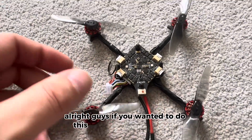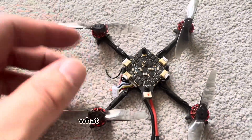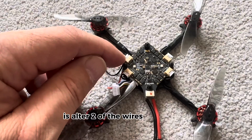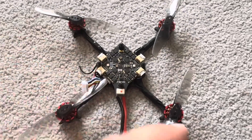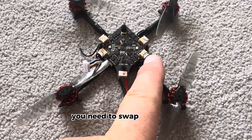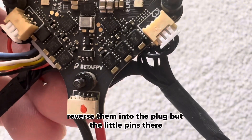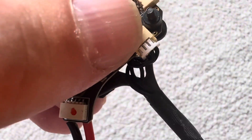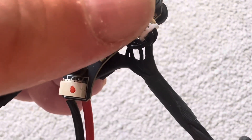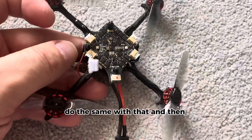If you wanted to do this build, it's pretty easy — you don't need a computer. What you will need to do is alter two of the wires the opposite ways on this corner, and two wires from this motor here — you need to swap two wires around on this one, reverse them into the plug. The little pins there you just pop them up with a little blade and swap the wire over.